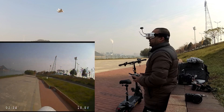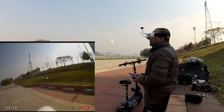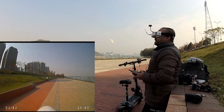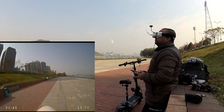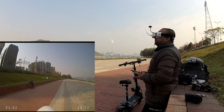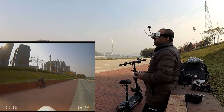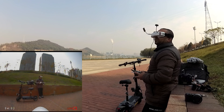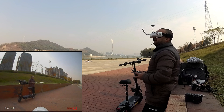Now we are down to 10.7V because the battery is being used with three motors. But I love this — it's absolutely stable. Flying for about three minutes now, almost four minutes, maybe 3:57. This is going to make a very, very nice thumbnail, I believe.